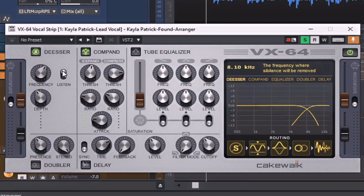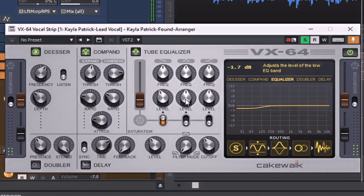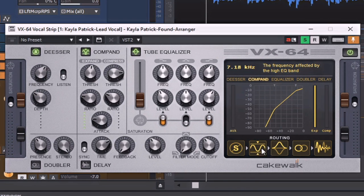I've adjusted it to a point where it seems like it's only hitting those sibilants, so I'm going to go ahead and bring it back in and adjust the depth. I'm actually going to move the de-esser later in the routing chain to take care of the sibilance after I've enabled the equalizer.